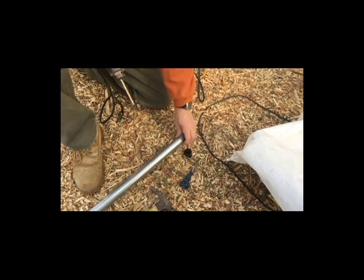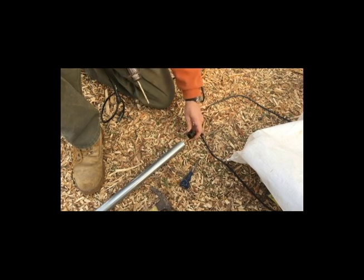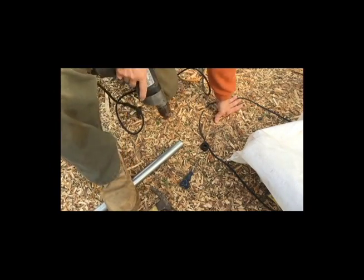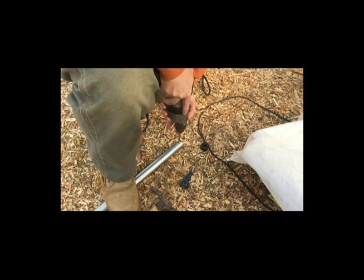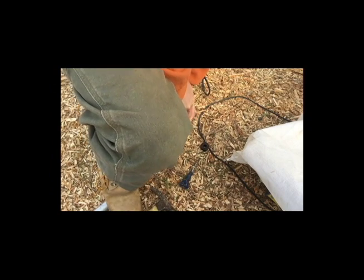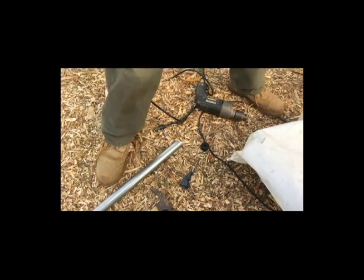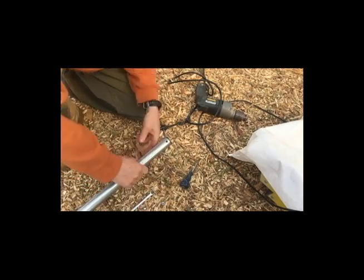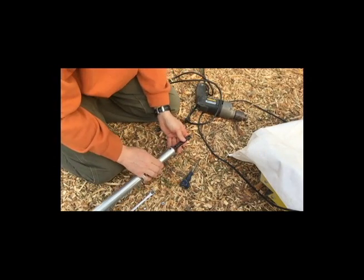The first step is to anchor this machined piece to what will be the axle. This machined piece needs to be inserted in here, so I've got to drill a hole in this pipe to accept that piece — that becomes the axle itself.